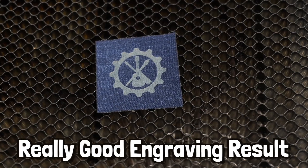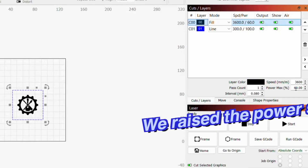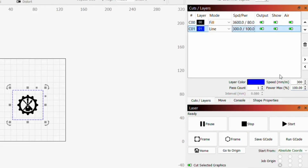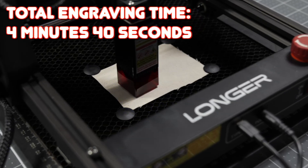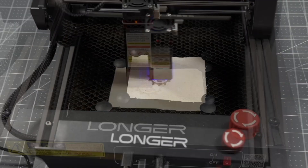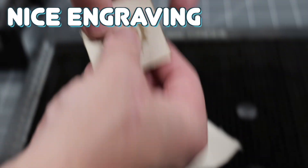We got a really good engraving result on our denim using this laser, so now let's try canvas. We're going to use the same design and similar settings to what we used on our denim. This laser was once again able to achieve a nice engraving on a fabric material.